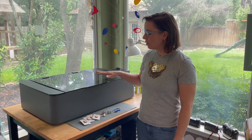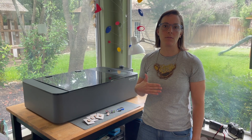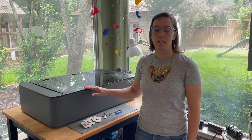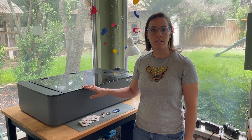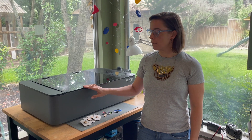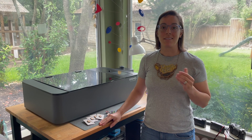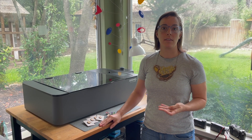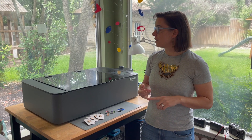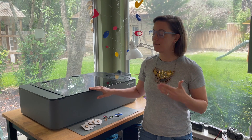Dremel announced kind of quietly a few months ago that they were discontinuing the laser cutter. What that means is that they're no longer going to be making additional laser cutters, but they have been still selling the ones that they've already made. So if you see it online, probably don't buy one right now, because the other part of discontinuation is that they will no longer be updating the software, and once all of the parts run out, they will not be able to fix your laser cutter.